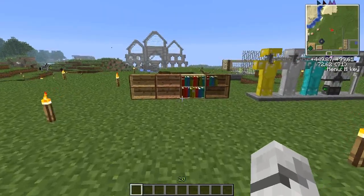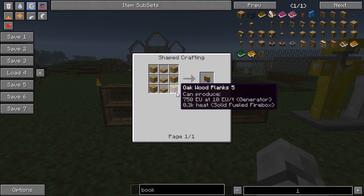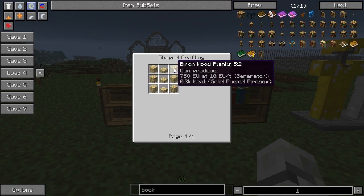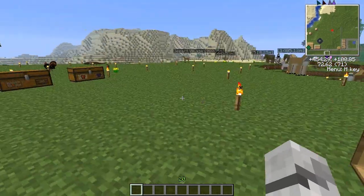First of all I want to look at the bookcases, so let me just show you how to make these quickly. We've got an oak one here — you've got oak planks down the side and oak planks down the other side, with slabs in the middle. It doesn't actually matter what wood you craft with, so if you wanted a birch one you'd have to use birch wood and slabs, and then you get different colored bookcases.